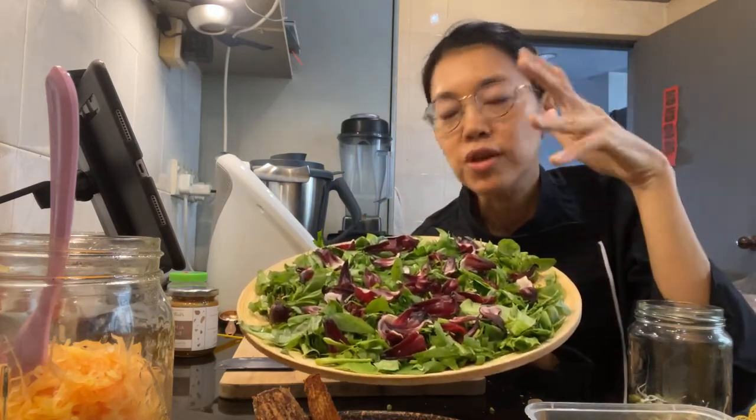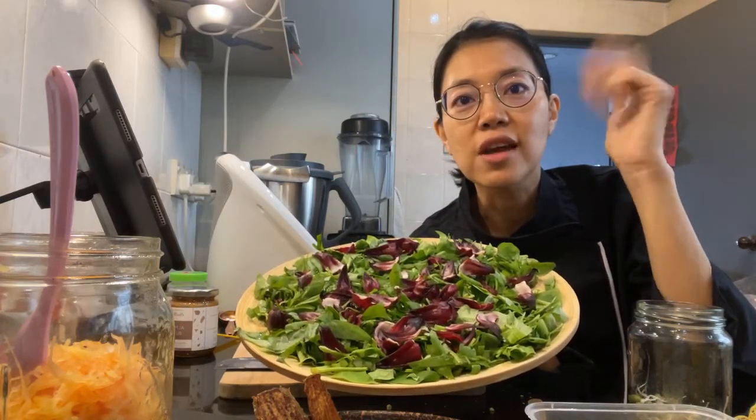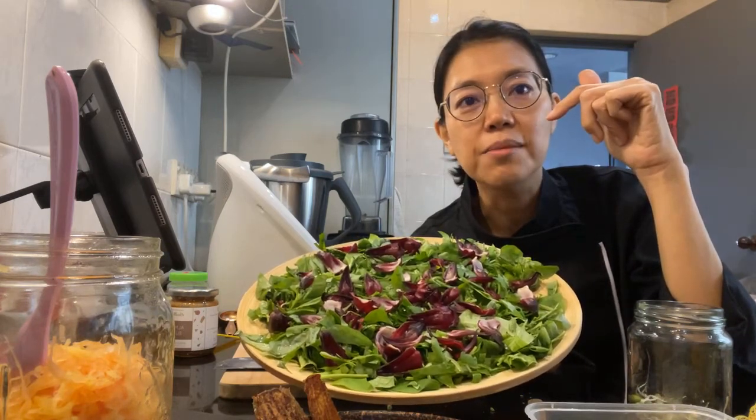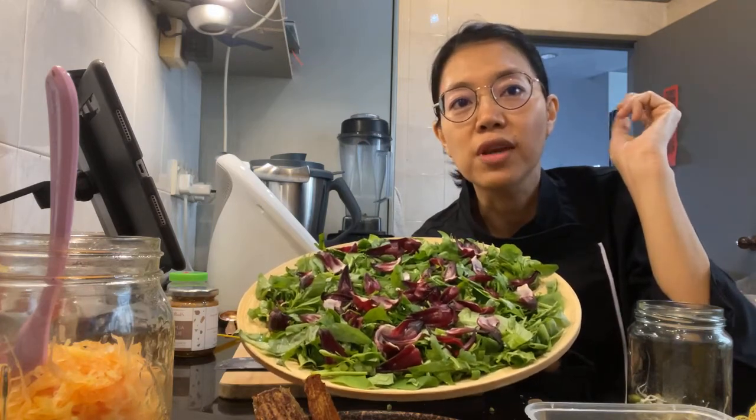I'm going to put in more stuff on top, and I'm also going to make a chili lime dressing. I haven't tried that before. It's from Nate's e-book, which was from the very first Ultimate Raw Vegan Bundle, which I bought.